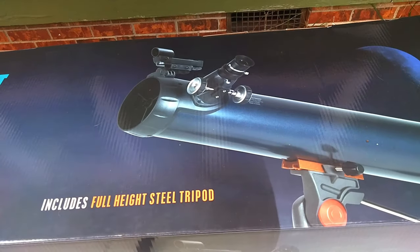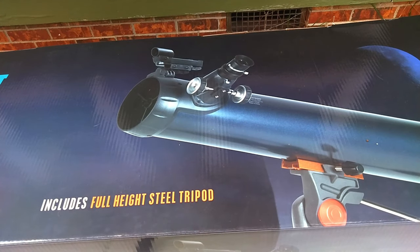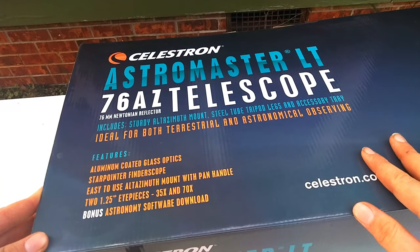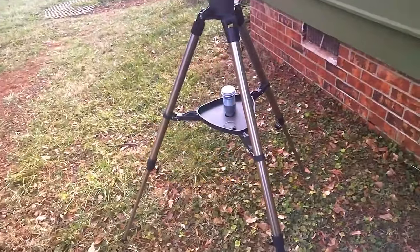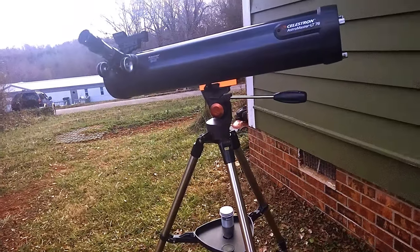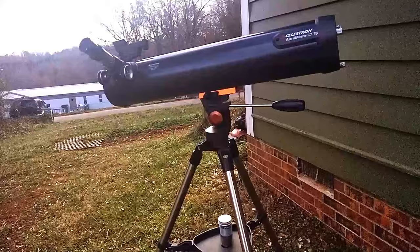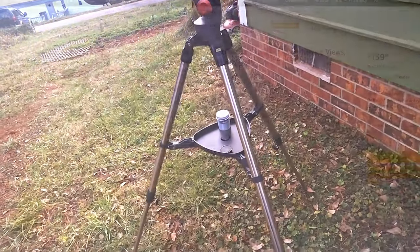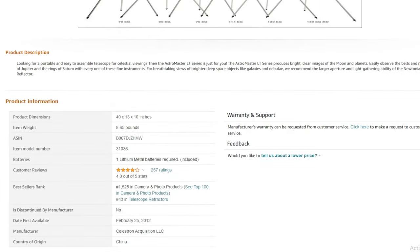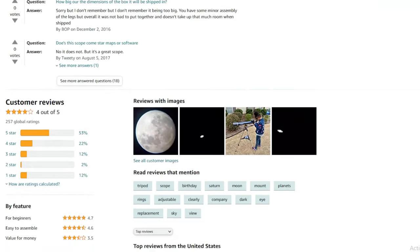Today I wanted to show off a telescope that I've been eyeing and finally got a hold of. It's called the Celestron AstroMaster LT76AZ, I think. It's a reflector telescope. It's very user-friendly and overall I like it — it's a very nice scope. I did buy it off Amazon, and I know the Celestron website also sells it for the same price of $139.